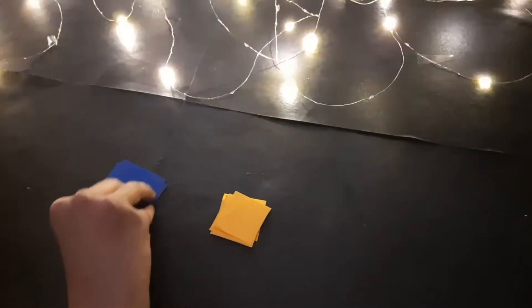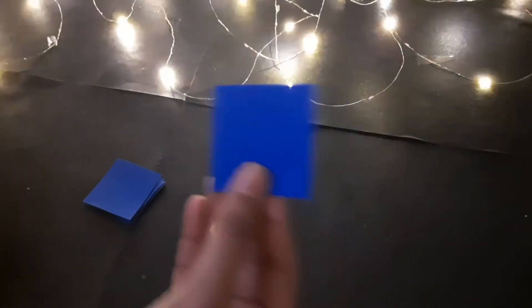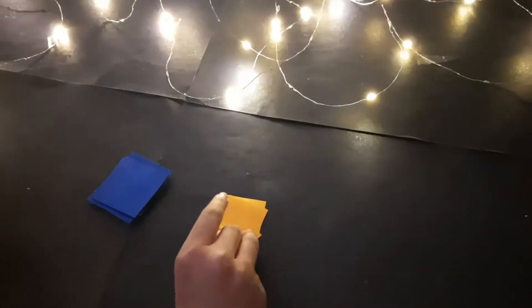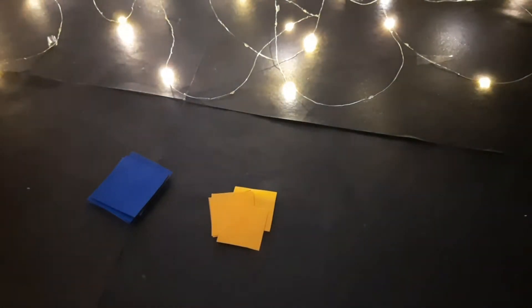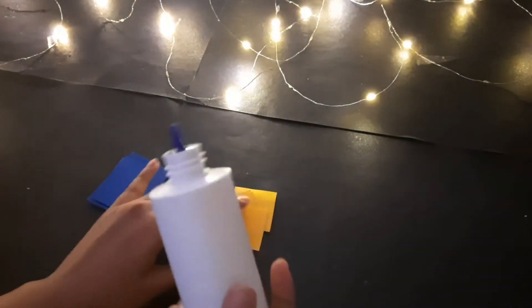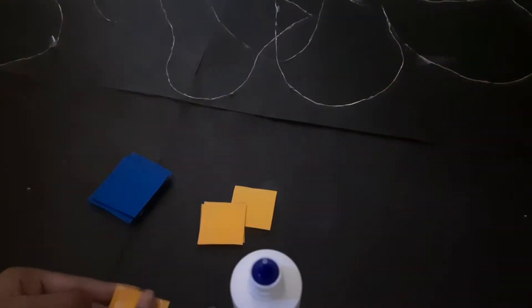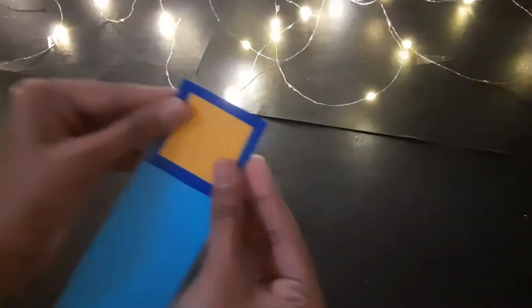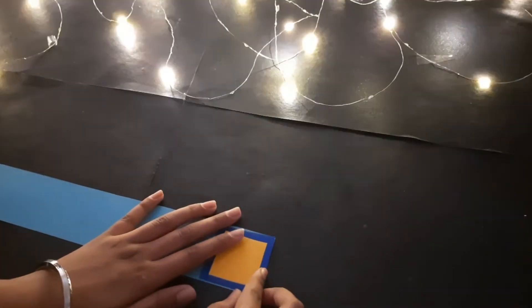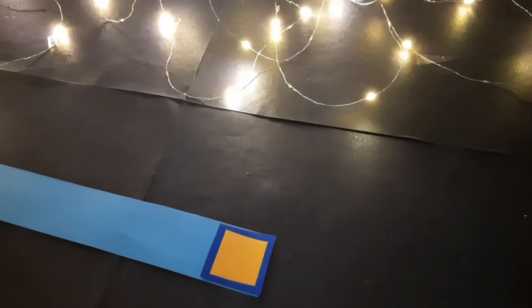For making waterfall cards, we will need five squares. The blue ones are 5x5 cm each and the yellow ones are 4x4 cm. I am going to stick the smaller squares on the bigger ones. Now I am going to take a strip of 5x30 cm. Make sure your square fits perfectly in the strip.